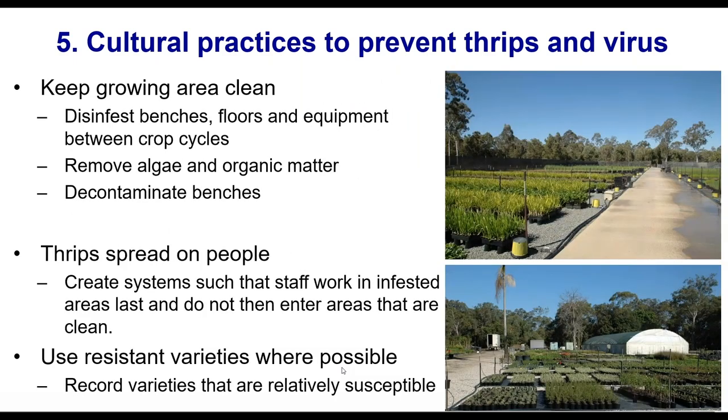Keep your growing area clean for all sorts of reasons — thrips are just one of them. Disinfest your benches, floors, and equipment between crop cycles. Don't let organic matter, weeds, or algae build up in your growing area, as that can be a source of diseases as well as pests including fungus gnats and thrips pupae if they've pupated in the soil or growing media. Thrips also spread on people — if you walk through an area that has thrips and brush against plants, they will crawl on you and you won't necessarily know.